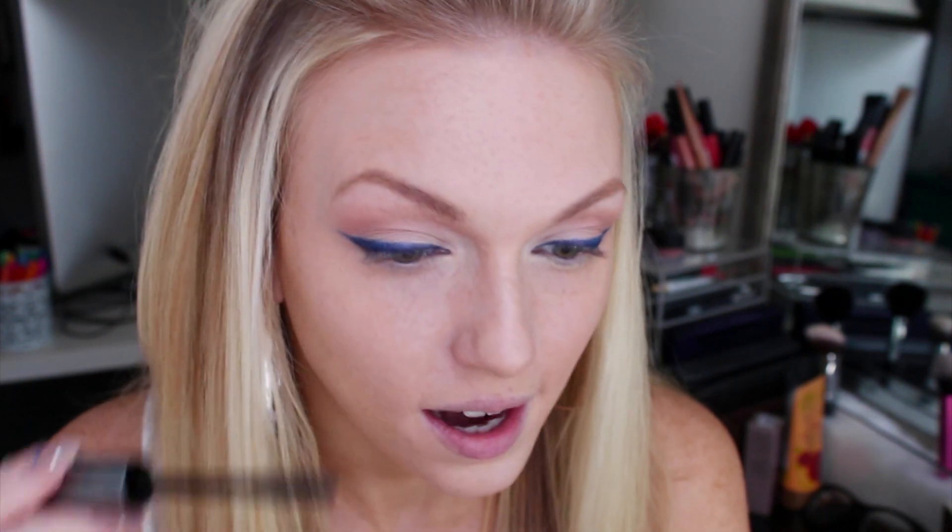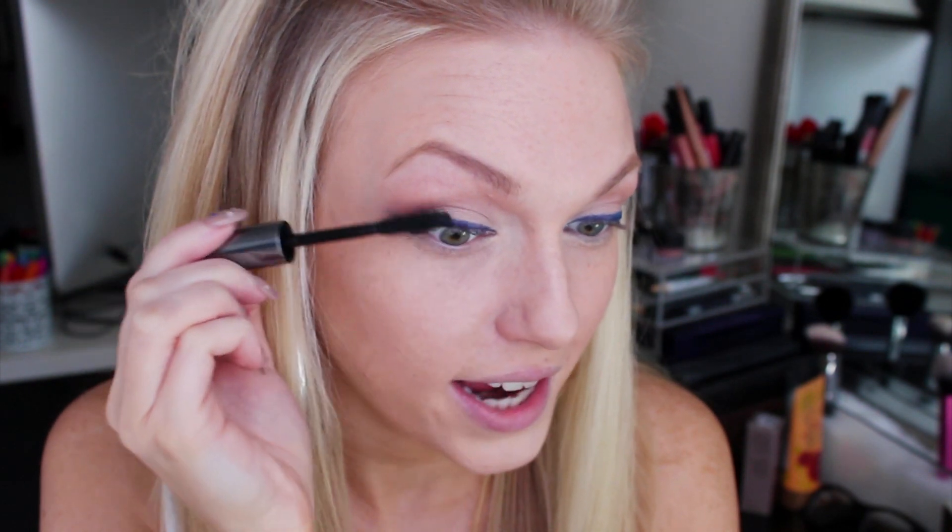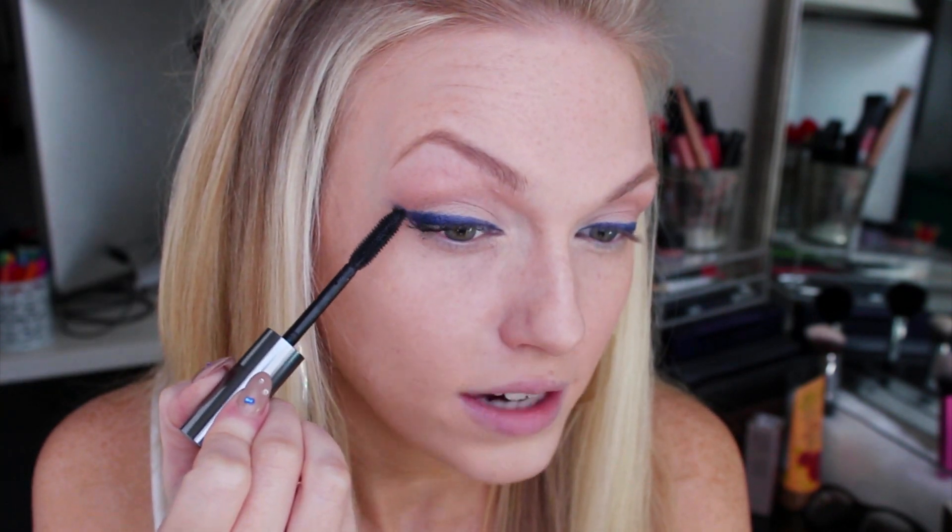Today I'm using Benefit They're Real Mascara. All my mascaras that I was using before kind of all dried up at once, so I went back to this one and I really do like it a lot. Especially when wearing winged out eyeliner, you can kind of take the end of the wand and wing out your lashes.